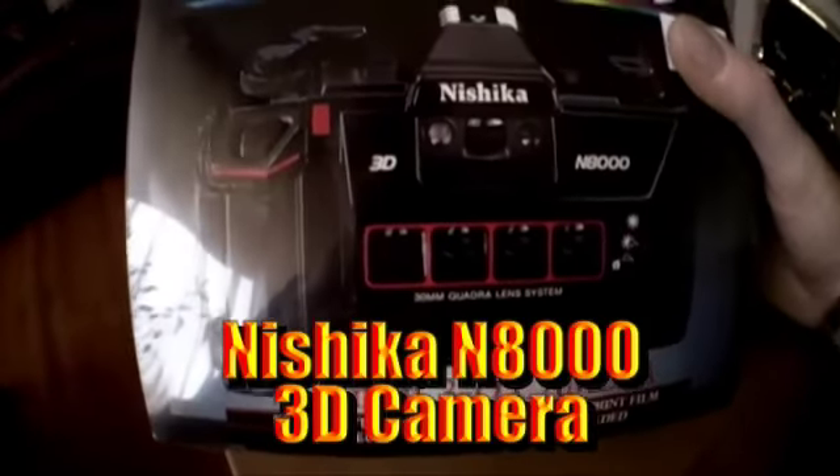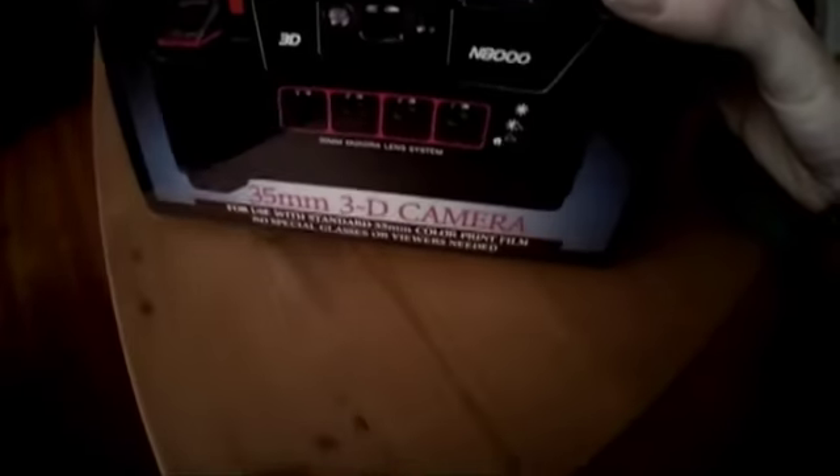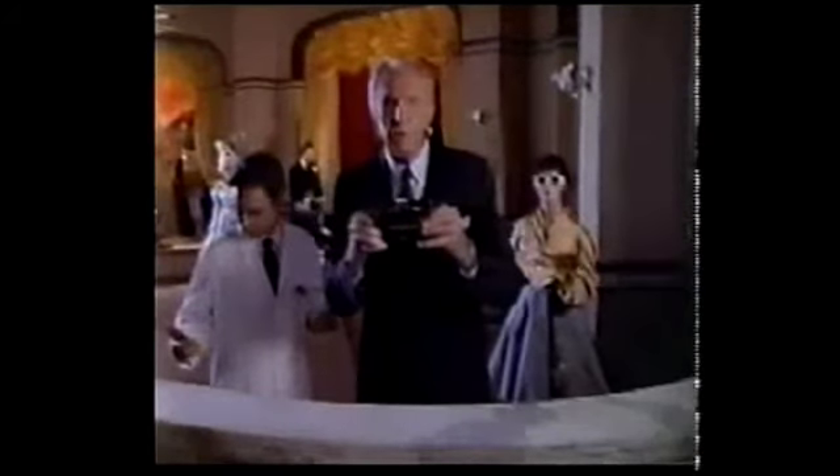This is the Nishika N8000 35mm 3D camera. Things have changed. 3D movies still require these ridiculous glasses, of course. But there's been an extraordinary development in still photography. The Nishika N8000 — this remarkable new camera lets you take 3D photos you can enjoy without special glasses or viewers. So real, they're almost alive.